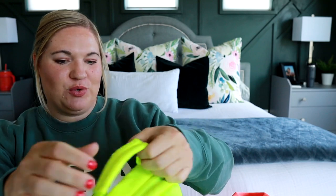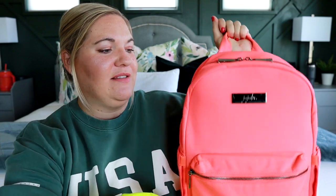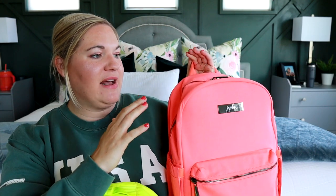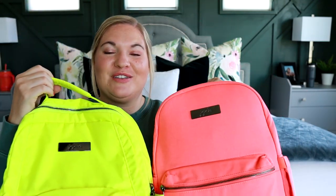So there you go — a little comparison between the two smaller backpacks from Jujubee. I love both of these styles. I've been using the B-Packed for the past couple of weeks — it's been great for soccer games and all my kids' sporting events. But I also love the midi backpack; I've used it as a smaller purse for myself. It's a really great size, and I love that it has all the pockets on the inside and these amazing water bottle pockets on the outside. If you have questions, leave them in the comments below — I'd love to hear which style is your favorite and which one works best for you. I'd also love to hear which color you like best between the coral and the highlighter yellow. Thank you so much for joining me for this comparison of these Jujubee backpacks, and I will see you soon for my next review.